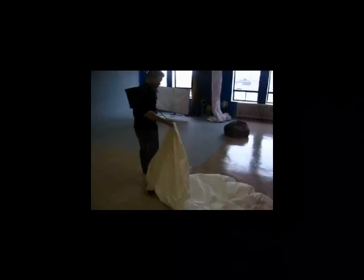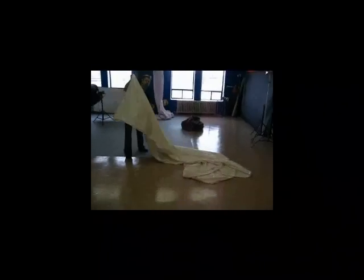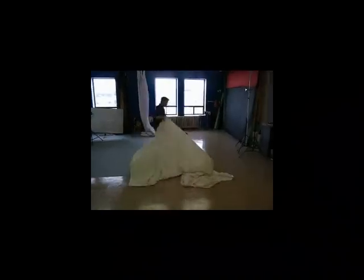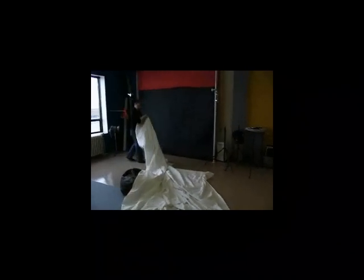First thing I'm going to do is a high key setup, and I'm just using a simple painter's drop cloth that we got — I think it was at P-Storm. So we're just going to use that. That way if they pee on it or anything it doesn't matter. I think it only cost us about 12 bucks.